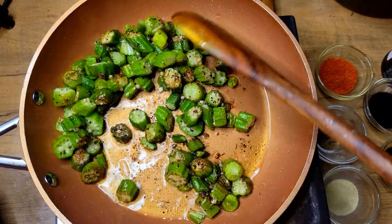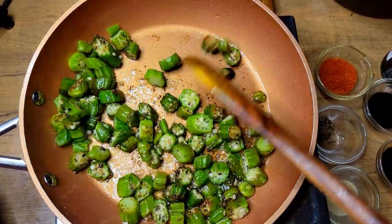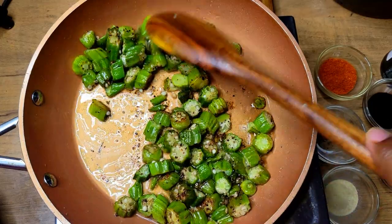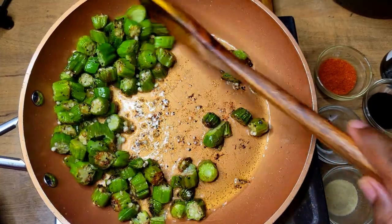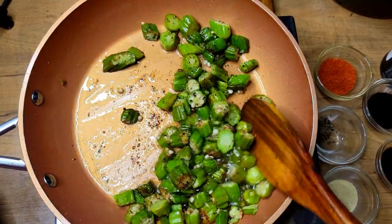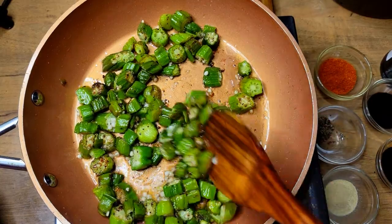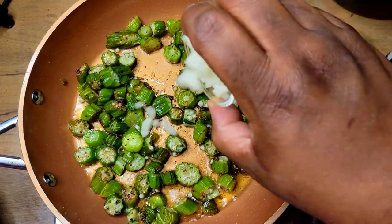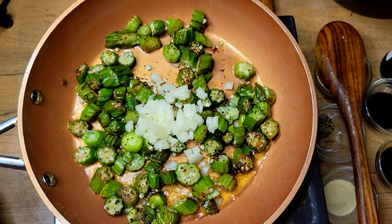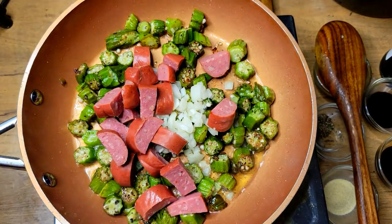Alright, this is how my okra is looking — you can see they're not even sticking together, and that's because I started off with really really hot grease. Once I get that mixed around, I'm going to come in and add my onions. I diced these really really fine — I didn't want big portions of onion in this.